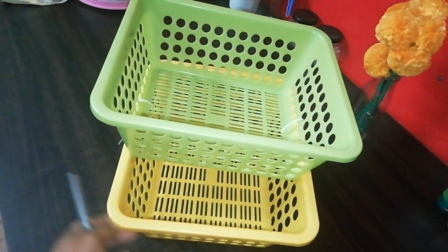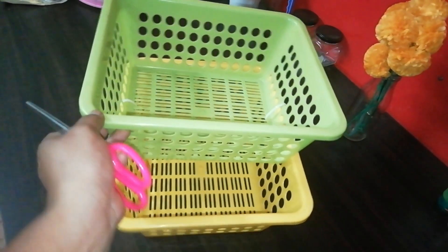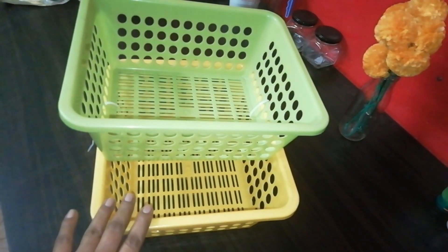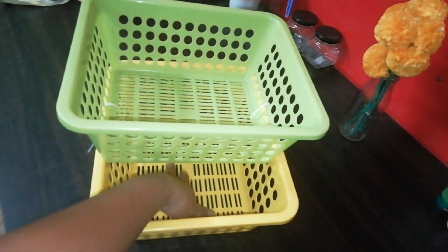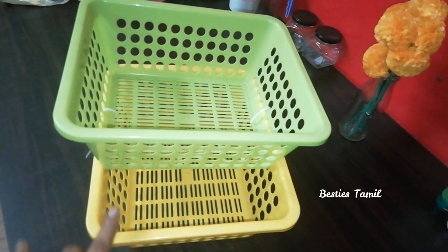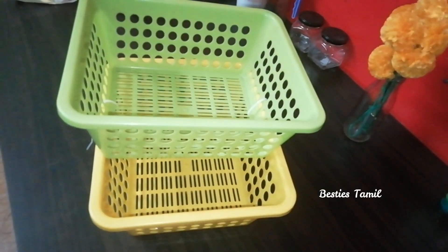You need to cut the tags. Now you can use this organizer for two layers. You can use it in a tall cabinet with a cell phone. You can use the vertical space. You can use it for grocery items or vegetables.